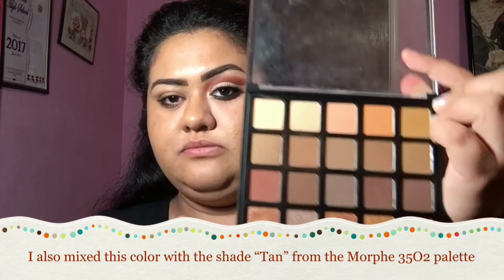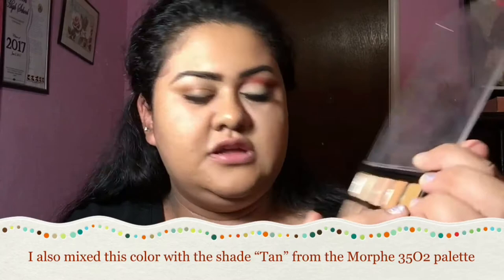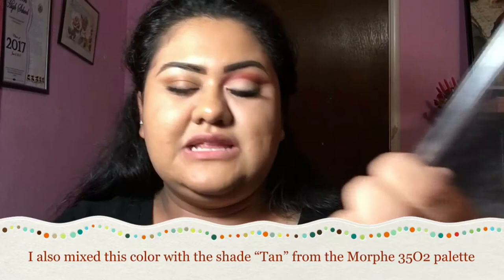The first one I used today was the Morphe 25A, and this is the copper palette. It's a little dirty, don't mind that, but I ended up using this shade right here for my transition. Sadly, these don't have a name so I can't really say what name they are. I took my Morphe 433 brush, which is this blender, and I just went in and kind of worked it into my inner corner a bit very lightly.